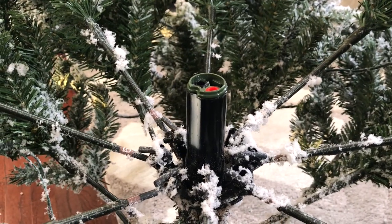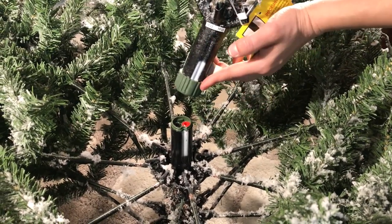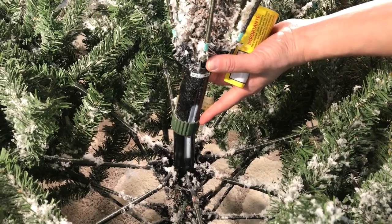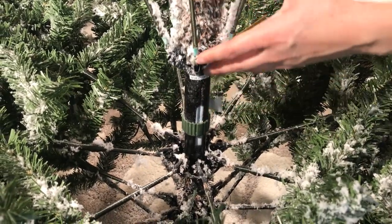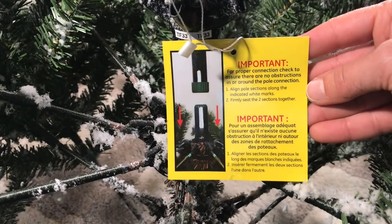Now you want to make sure and pay attention to this part. You want to line up the white line of the base of the tree to the top of the tree and simply insert it. This tree is very easy to set up.